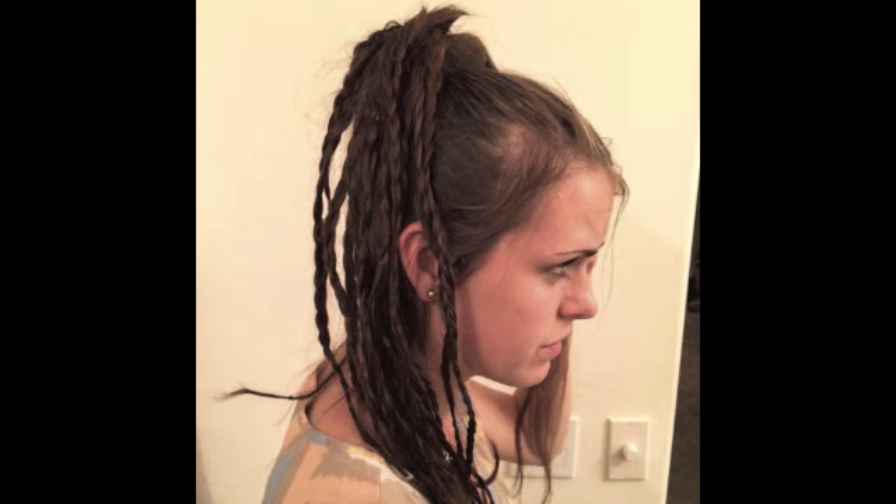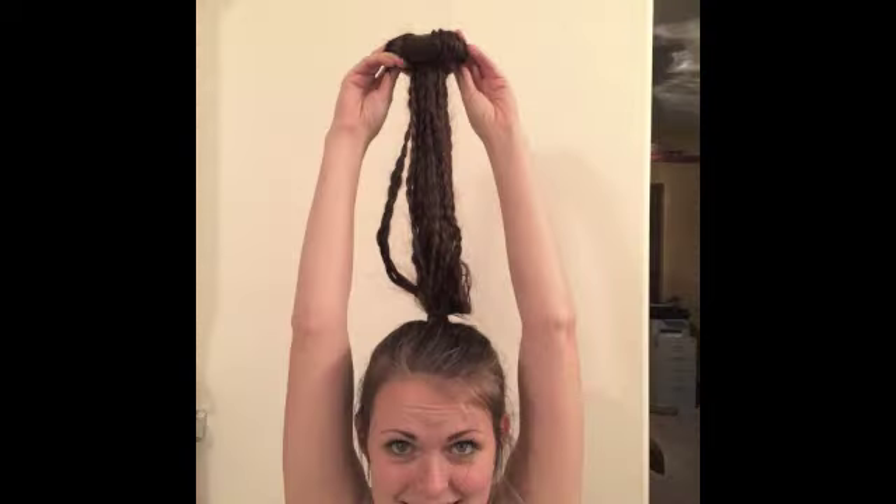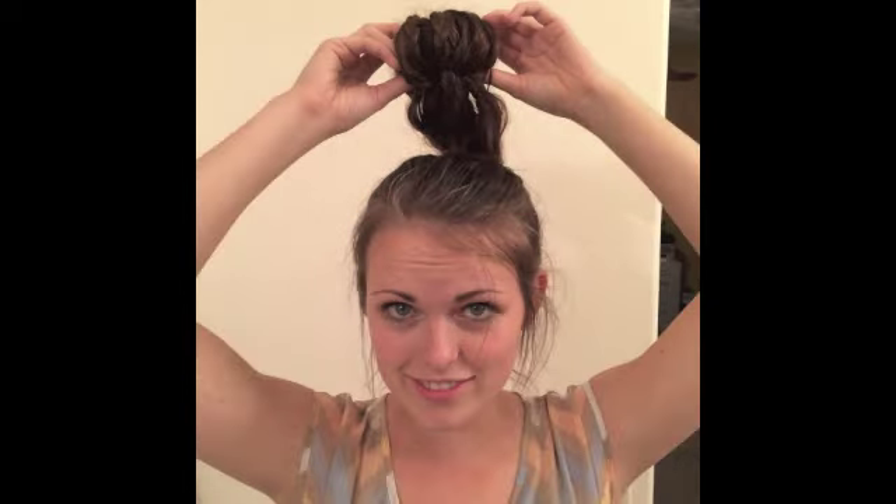Then you pull the sock bun all the way up to the tip of your hair, and you wrap your hair around the little donut shape and start rolling it down your hair. It pulls all of the hair into a donut shape, and you just get it so it goes all the way against your head.